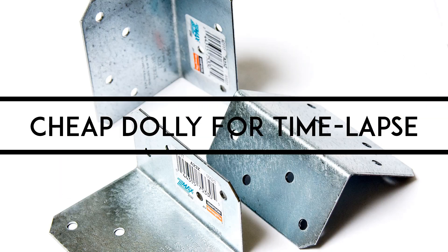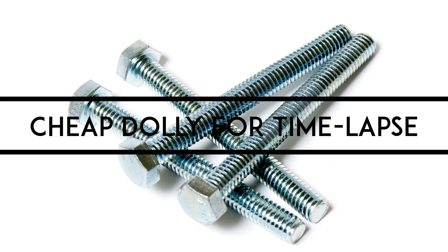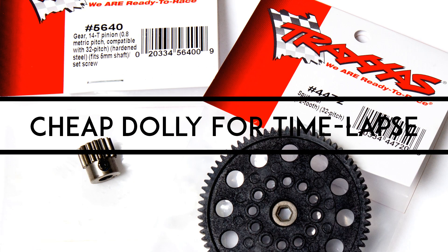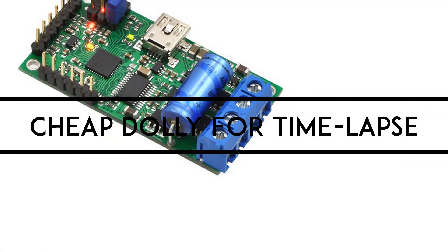I found a pair of $5 inline skates at a thrift store, and at my local Home Depot I bought some brackets and some nuts and bolts, and I ordered a geared motor from eBay, some gears from a hobby shop, and after playing around with it all, I splurged and bought a motor controller too.